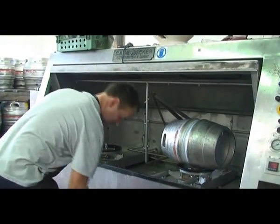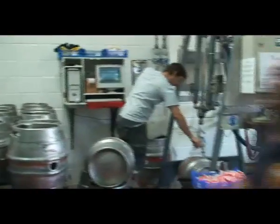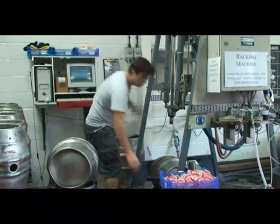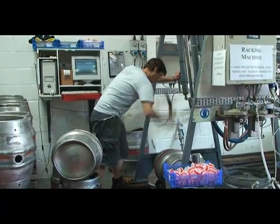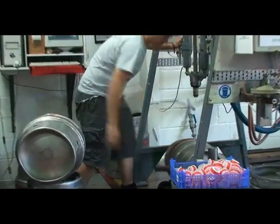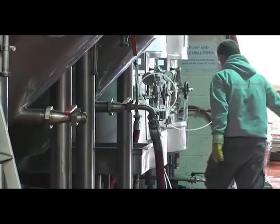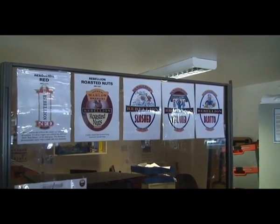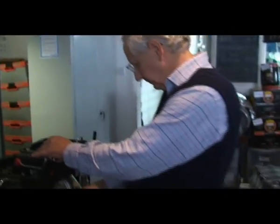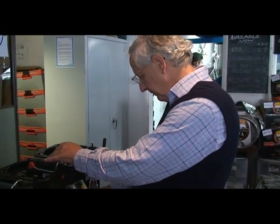Say we brew on a Wednesday — we'll put that beer into cask. The following Wednesday we'd ideally keep it in the beer store for another seven days at about ten degrees to allow that final fermentation to take place. Then we'll be selling it the following Wednesday. So from start to finish it's about two weeks. And then it's a bit like selling fresh milk — as soon as that beer is out in the pubs being sold and consumed, the better.